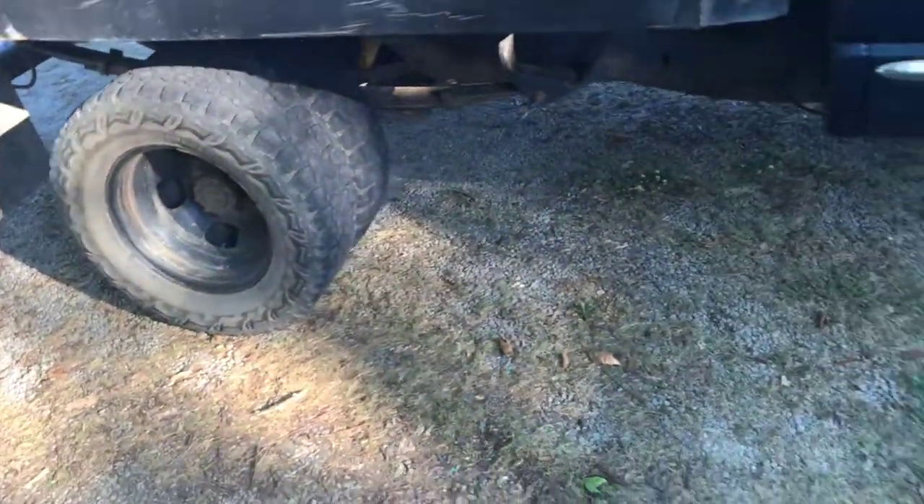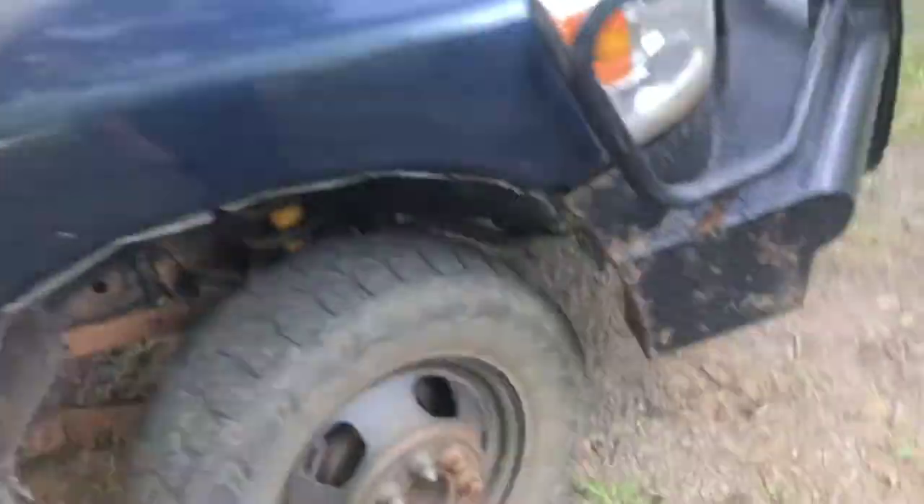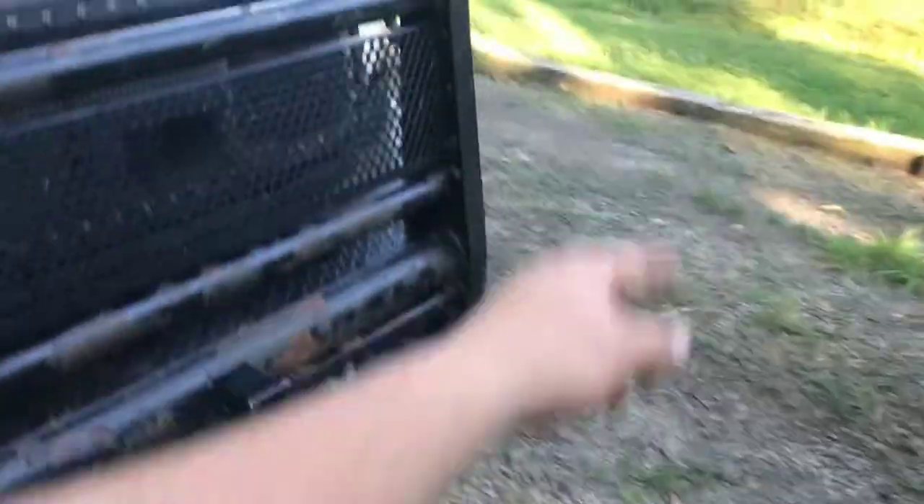It does have aftermarket tires on it — not very good ones. It is leveled, so it sits a little bit higher than normal. It's got pod lights up on top and pod lights in the bumper on both sides. I think that's it on the exterior portion of the truck.